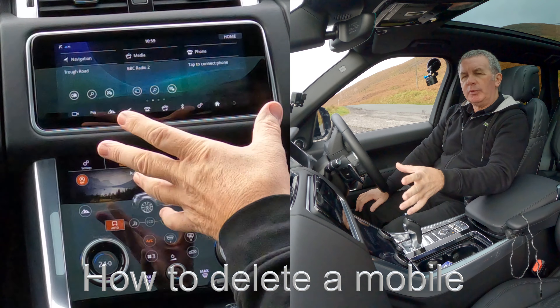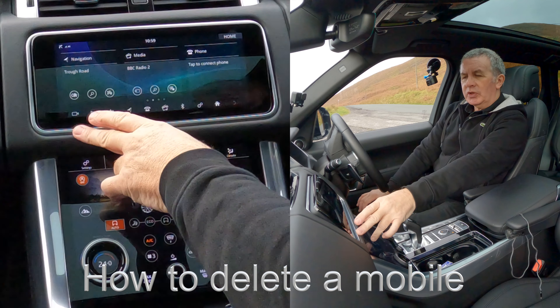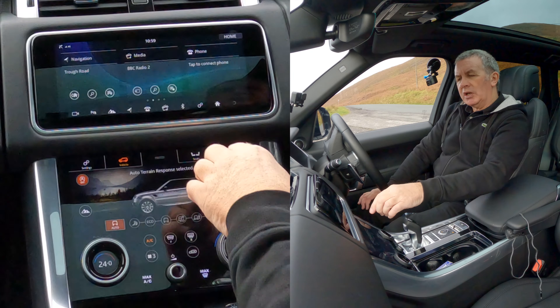I'll show you how to delete a mobile from the Bluetooth audio system in this 2020 Range Rover. At the bottom you've got all these little symbols — settings icons. There's Bluetooth there — click on Bluetooth.